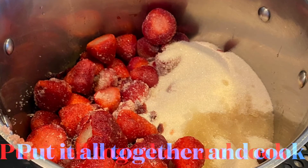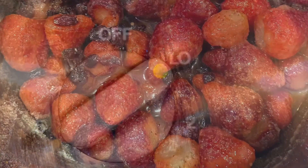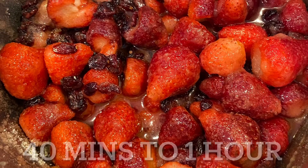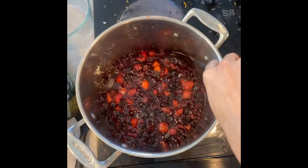Now that all of the ingredients are in the pot it's time to cook it. I put my stove on low and let it sit for at least 40 minutes — it was closer to about an hour. I would just mix it every once in a while to make sure that it wasn't burning.